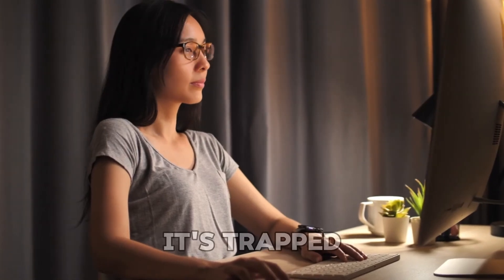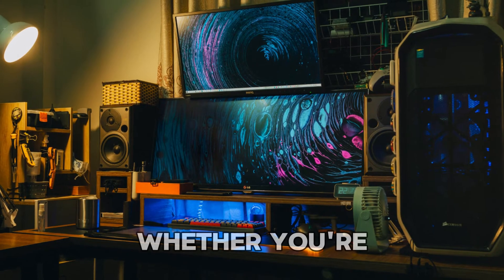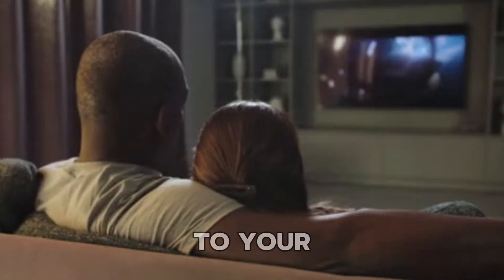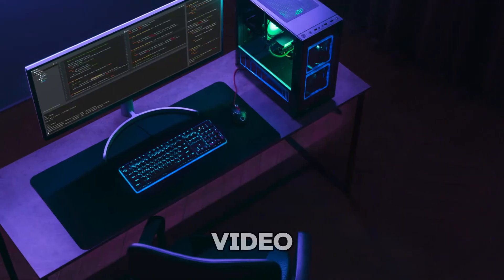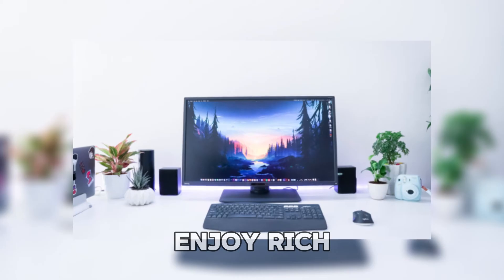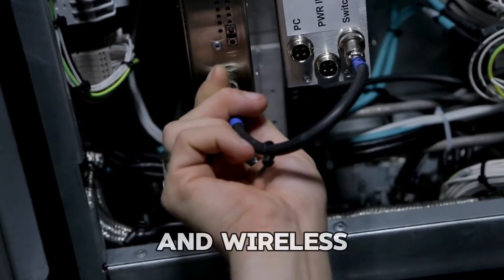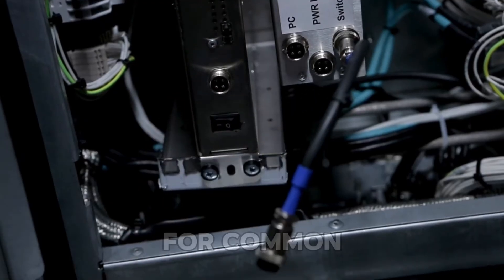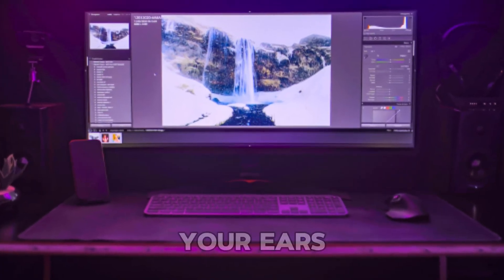Tired of your monitor sounding like it's trapped in a tin can? I hear you, literally. Whether you're gaming, working, or just vibing to your favorite show, good audio can make all the difference. In this video, I'll show you how to connect a speaker to your monitor so you can finally enjoy rich, booming sound the way it's meant to be. We'll cover both wired and wireless methods, and I'll share some quick fixes for common issues along the way. Let's dive in and level up your sound game — your ears will thank you.